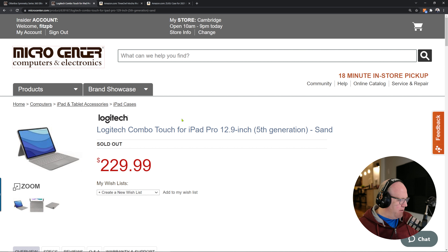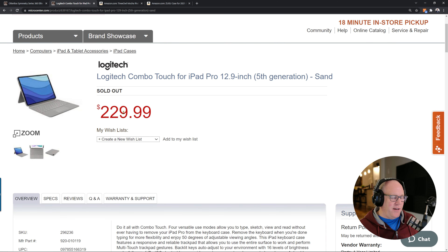Next up is the Logitech Combo Touch for the iPad Pro 12.9 inch fifth generation. The only one available in the store was sand. This is expensive — it's $229, which is less than the Apple Magic Keyboard at $350 for the larger iPad Pro, but still very expensive. I absolutely love the flexibility it affords. If you're planning on using this as your primary computer instead of a laptop, it really does make a lot of sense to get something like this.